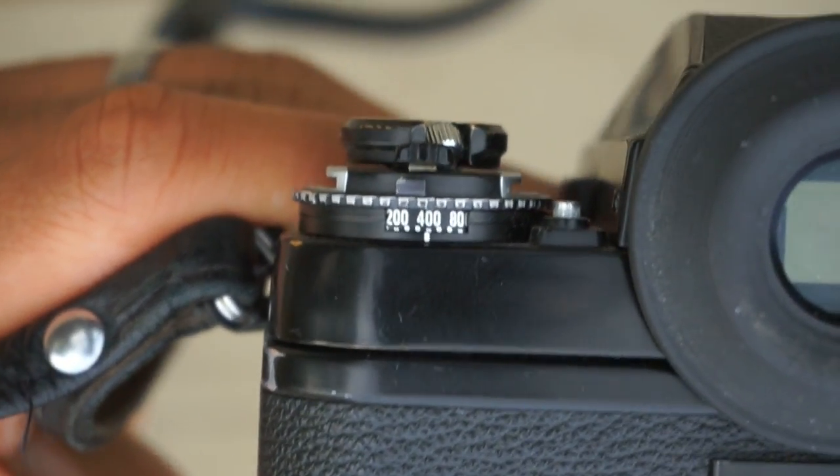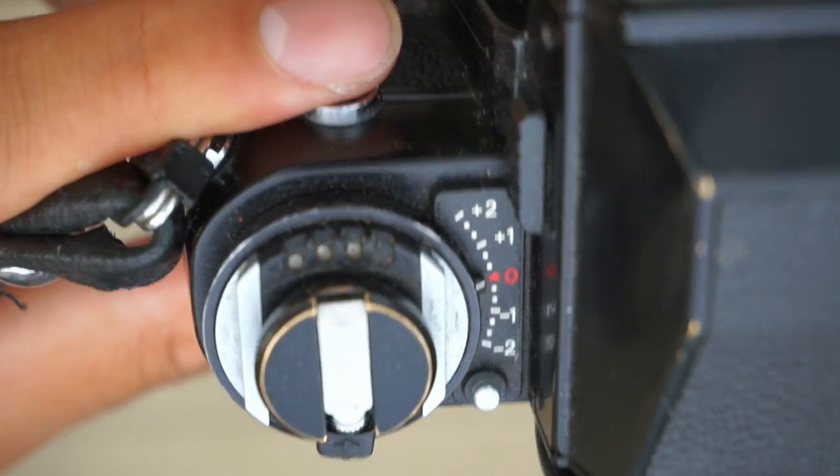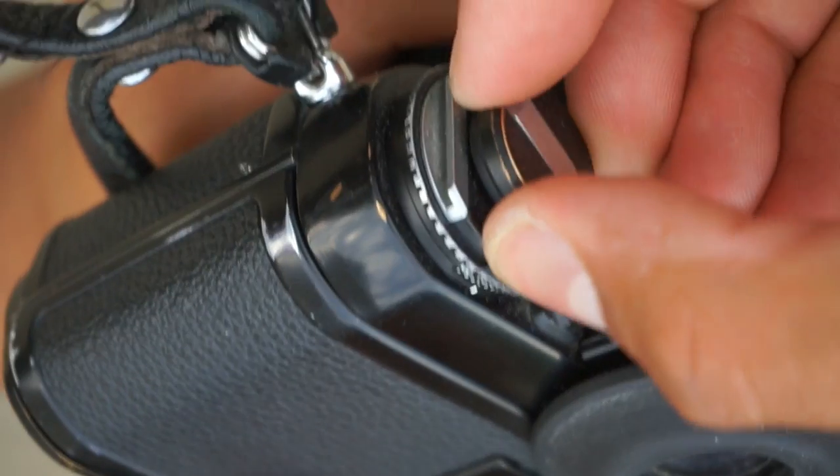On the left side of the camera, you have the ASA or ISO setting, along with the exposure compensation and film rewind lever. If you pull up on the lever, it will open up the back film door to reveal the shutter.